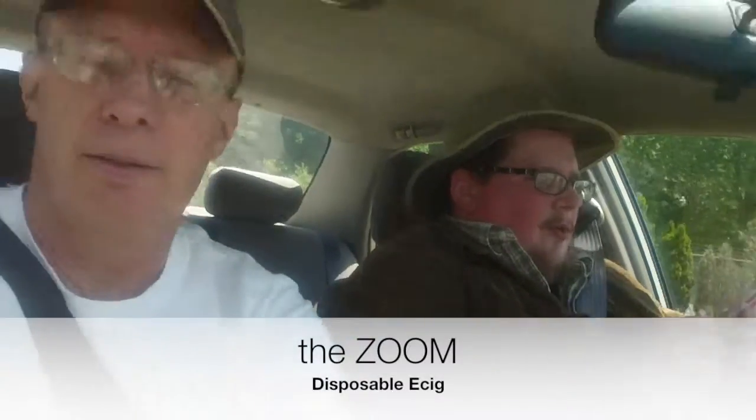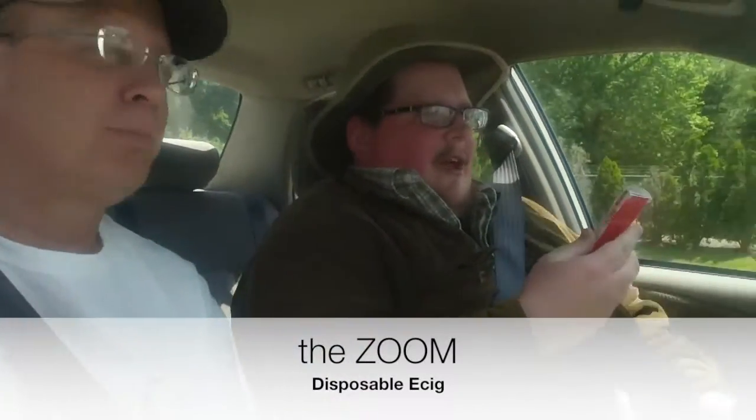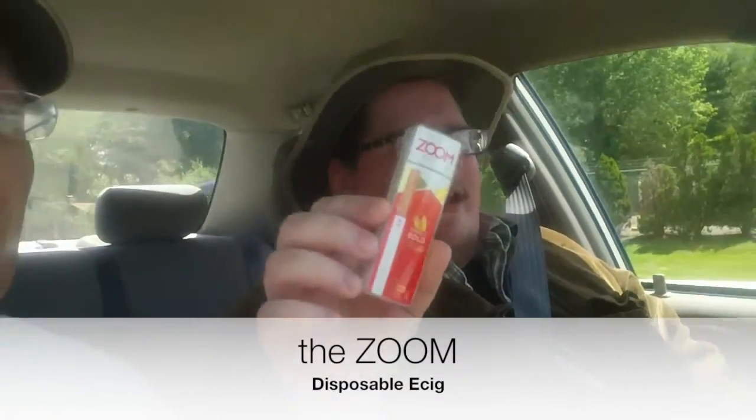Today we got... I lost it. That's the review for the day, folks. So I guess we're over — it's over with now. We got the Zoom disposable e-cigarette. Look at that. It's Zoom.